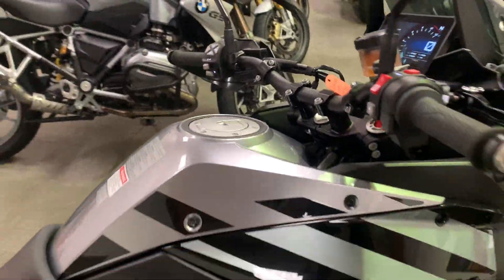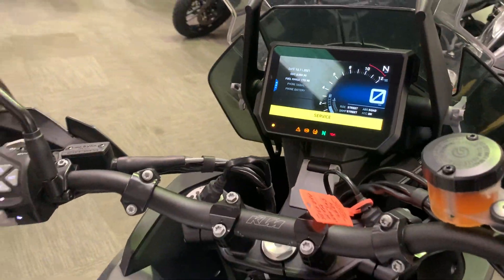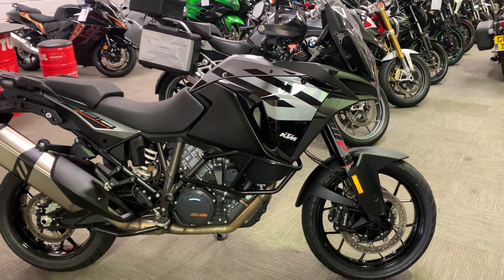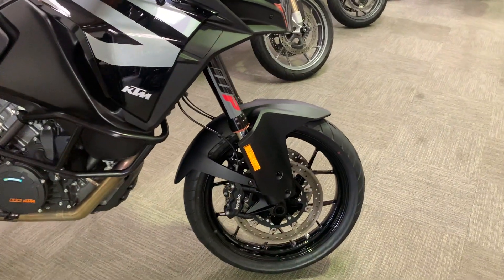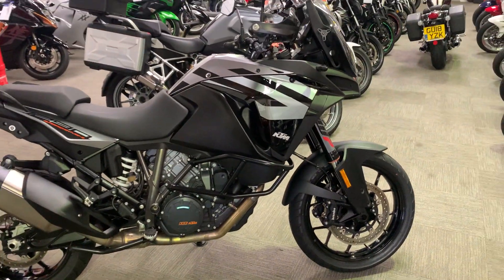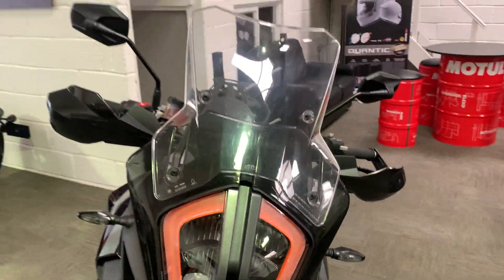We've got a 2020 20-plate KTM 1290 Super Adventure S on 6,369 miles. It's the S, not the R, so it's the road-oriented version. If you really want to do off-road, there is the R model which comes with the orange frame and spoke wheels with a 21-inch front and 18-inch rear. This is a much more traditional road-going adventure bike setup. Let's give you a look around and I'll show you every single mark I can find on the bike.